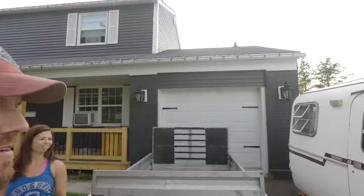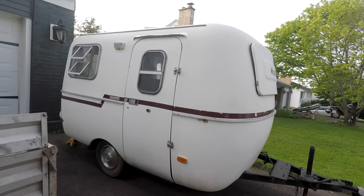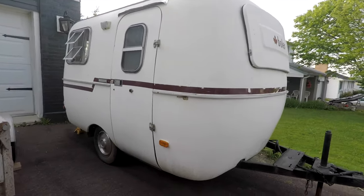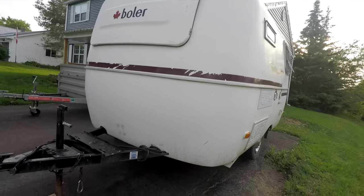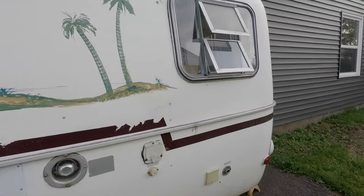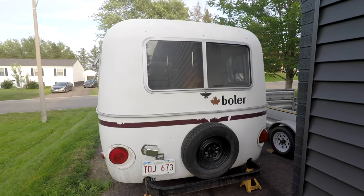How's it going guys? If you're watching this video you probably know what it's going to be about. We finally did it — after months of searching, we went and bought ourselves a Bowler trailer. There's the beast. It's not very big, which is exactly what we were looking for. This is a 1979 Bowler — I believe they're all manufactured in Ontario — and it's the 13-foot model. Super excited about it.